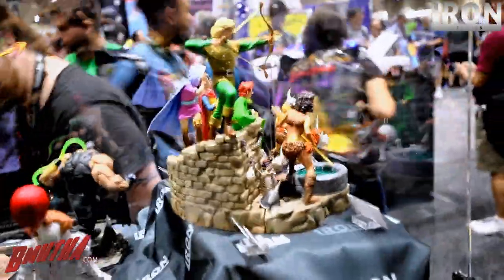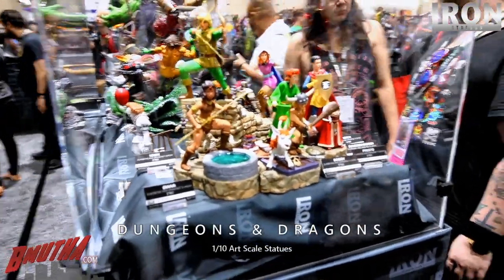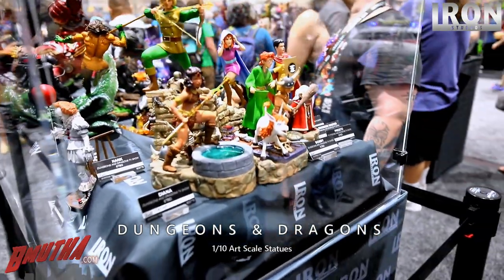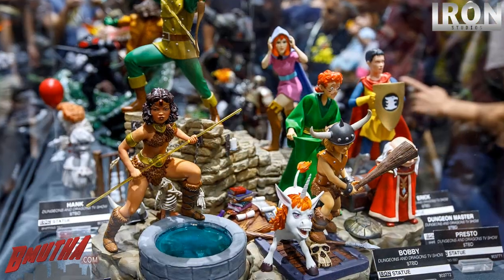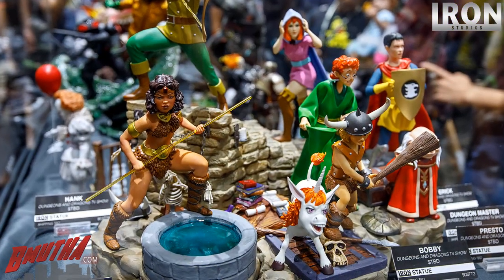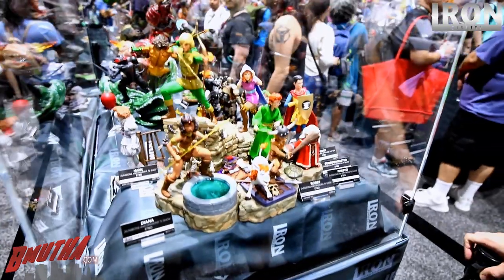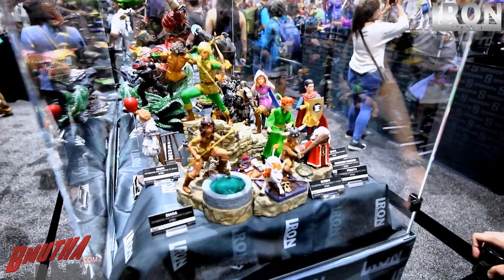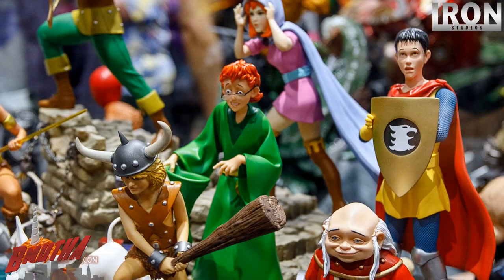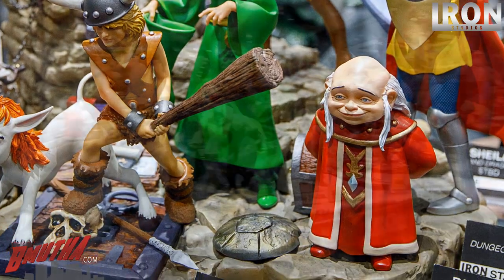Brand new license here — this is Dungeons and Dragons from Hasbro, the anime series. Very popular in Brazil. We have all the characters. There's an interlocking diorama base so you can put them all together. We still need to add some effects on the base, but the paint job on the characters is done.